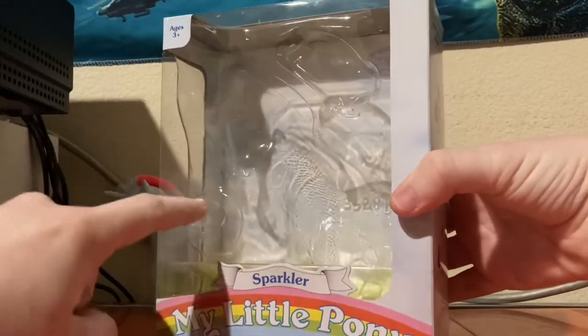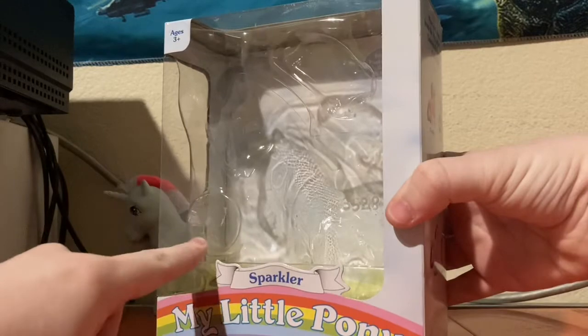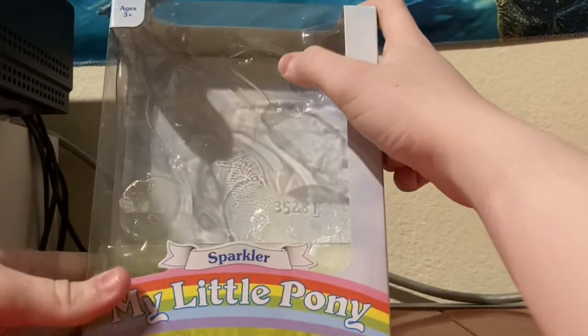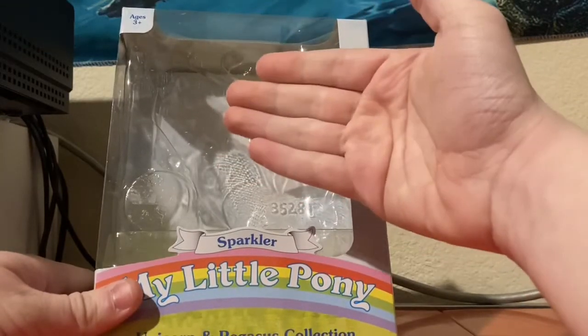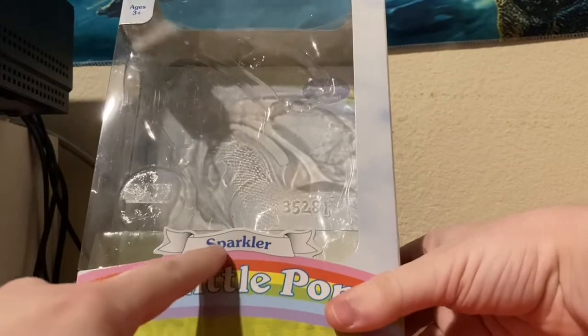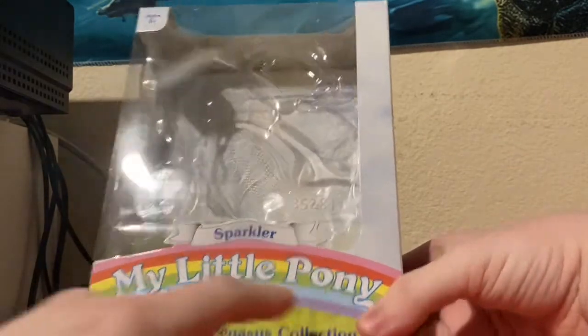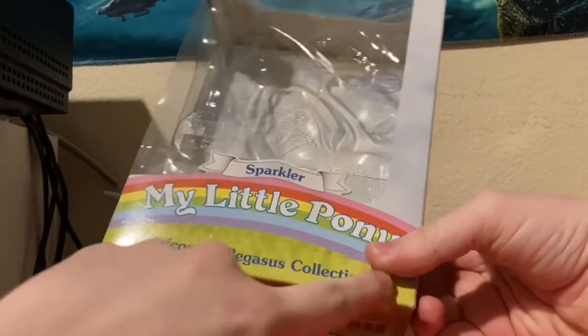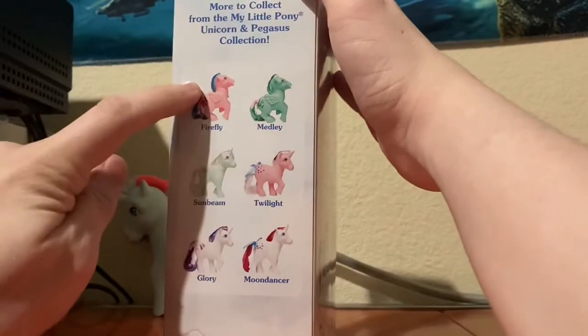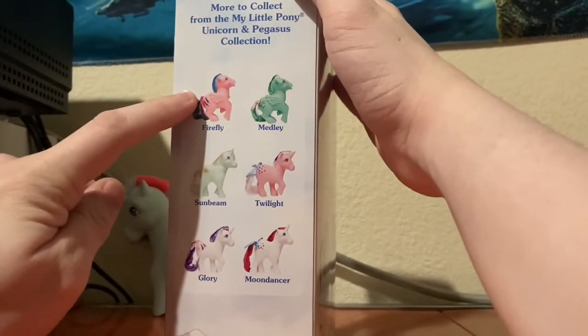There was a sticker here, but that's currently on the back of my computer. Right here is where her comb would be. Right here is where the doll or pony sits. We have Sparkler, My Little Pony, Unicorn and Pegasus collection. On this side of the box you got Firefly, the G1 equivalent of Rainbow Dash.